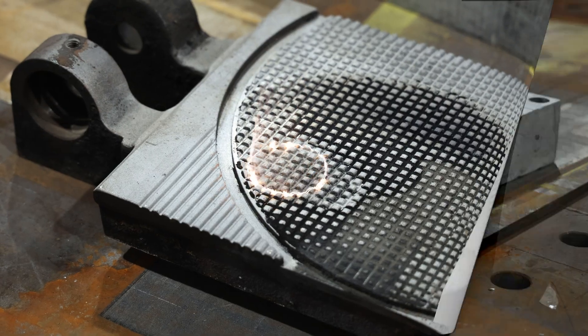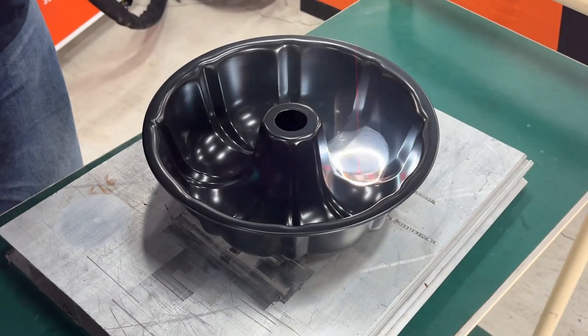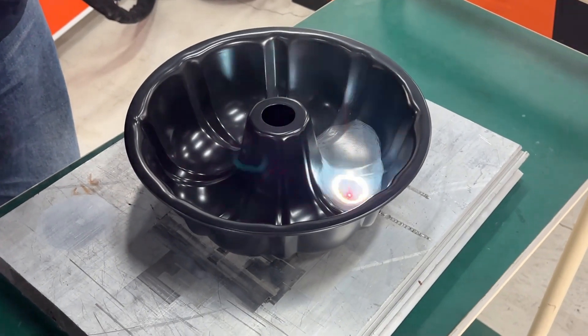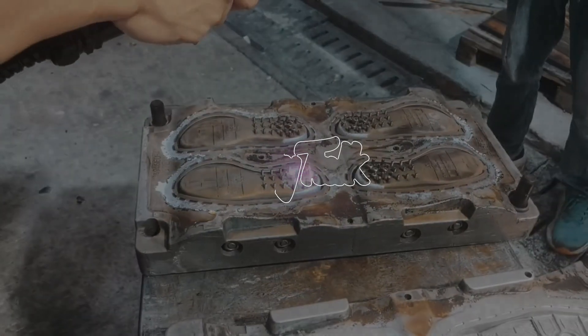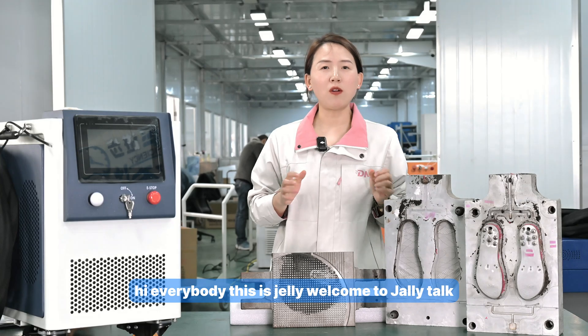The cleaning for the mold becomes very important and very essential — choosing the right machine or the right supplier matters. Hi everybody, this is Jelly, welcome to Jelly Talk.